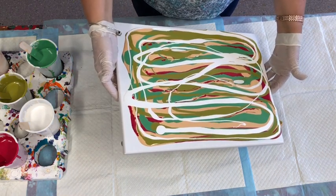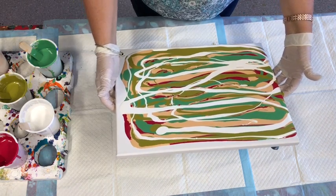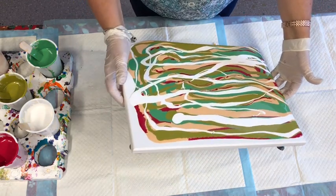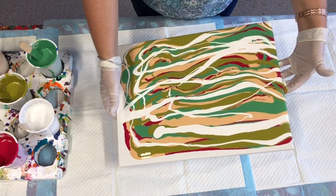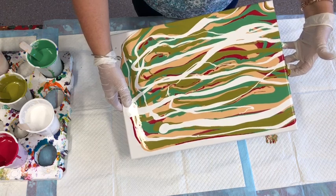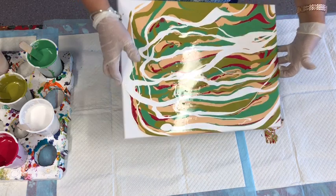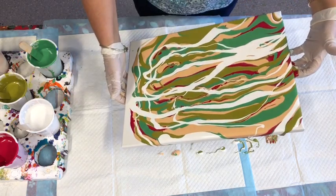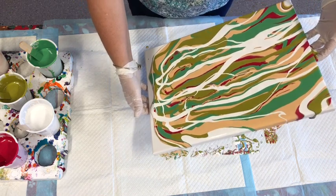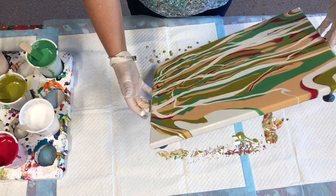Just tilt your canvas very slowly, making sure that your paint's covering your whole canvas. Tilt it slowly, always re-centre when you finish tilting one way before you tilt again the other. Don't worry if the very corners of your canvas are not completely covered because you can tip off nearly all of your paint just trying to get a corner covered. I'll show you what I will do to the corners if they're not actually covered.